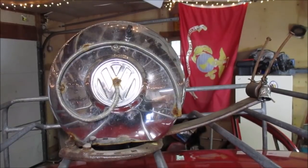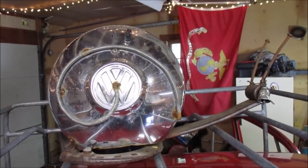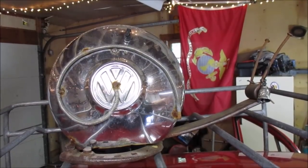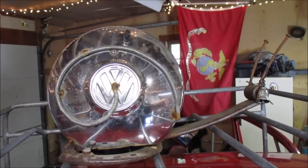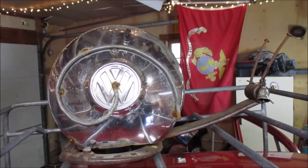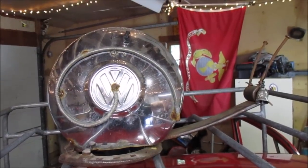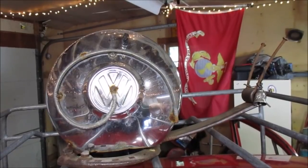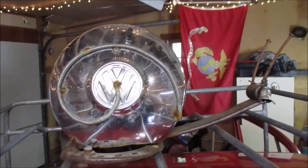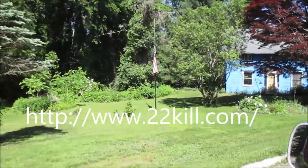Well ladies and gentlemen, that's going to do it for us here at the VW Nut Garage, the VW Nut 1967 channel on YouTube. I'd like to thank each and every one of you. If you haven't, reach down and hit the subscribe button. Thumbs up or thumbs down — either way I know you watched it, I drew your attention in somehow. Hopefully you learned something. We'll see you in a couple of days.